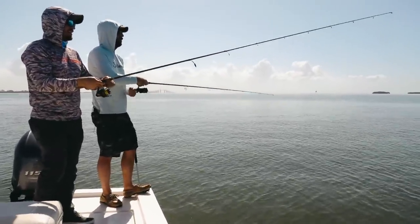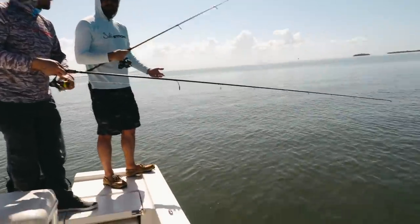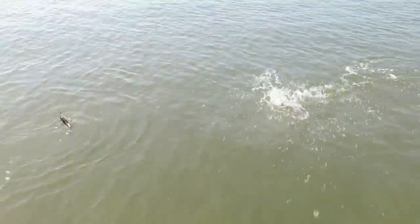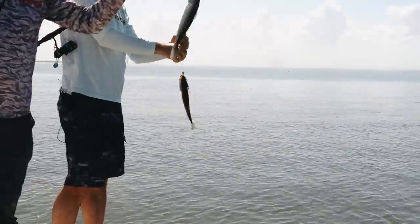I got one right here — doubling up, baby! How many would we call it? 15 or more? That's a lot. Let's hold up — we need a good thumbnail pic. Got a straight arm. This one's tiny.